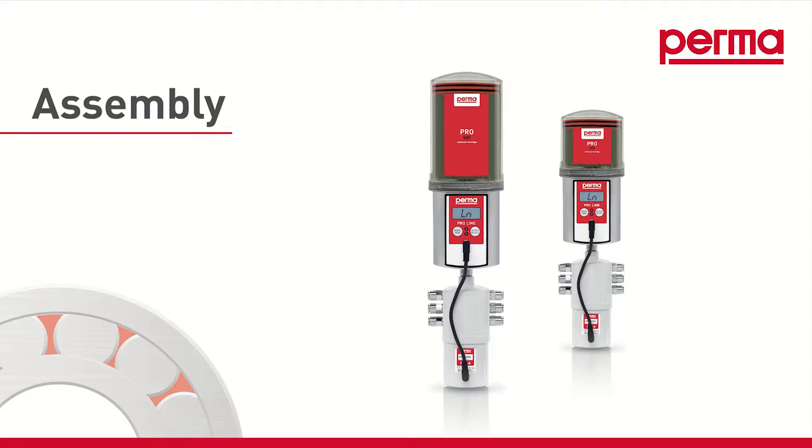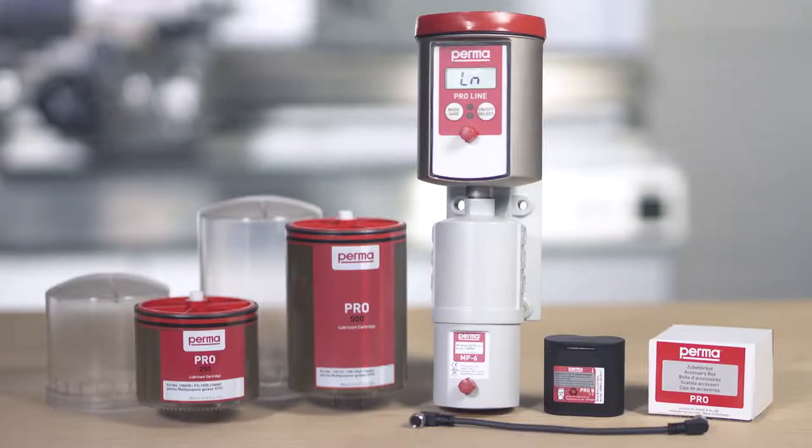For assembly and operation of the device, you'll need a Perma Proline Basic System, including the Pro MP6 connecting cable and the probe battery for supplying energy to the lubrication system. You will also need a Pro LC 250 or Pro LC 500 with lubricant, and the reusable cover for the Pro LC.